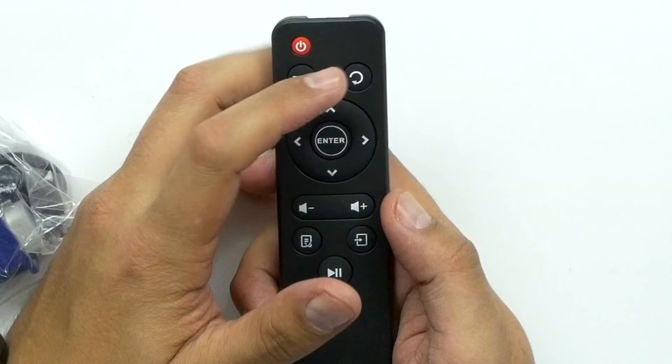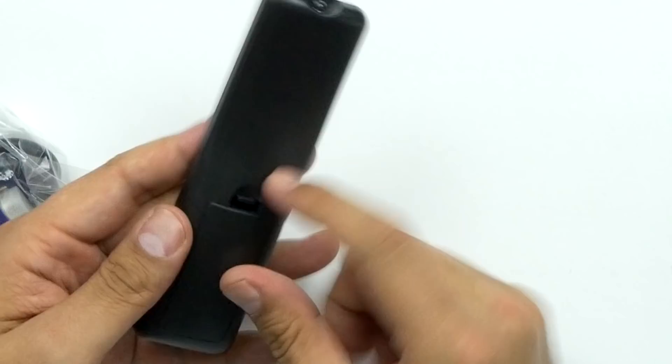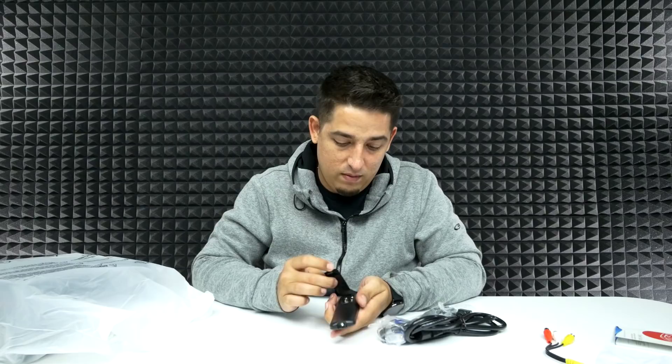The remote has a back button, direction pad, volume, menu, play and pause. It didn't come with batteries, so I'll have to get my own. Then there's a pretty basic fat power cable and a VGA cable — I'm not even going to take that out because who cares about VGA.